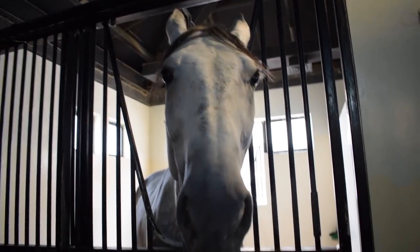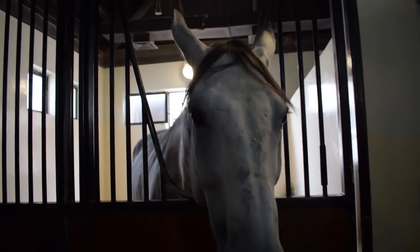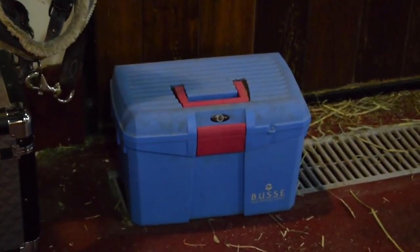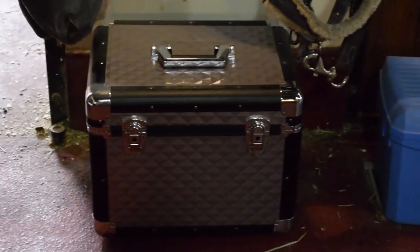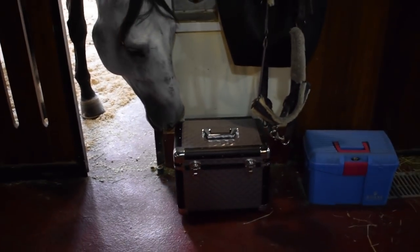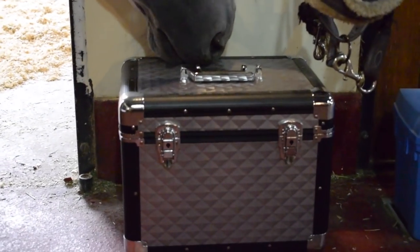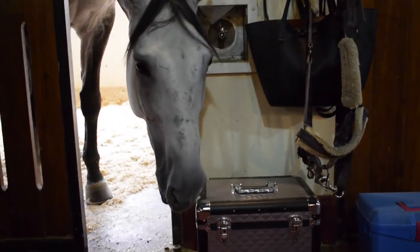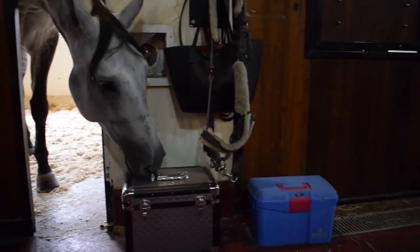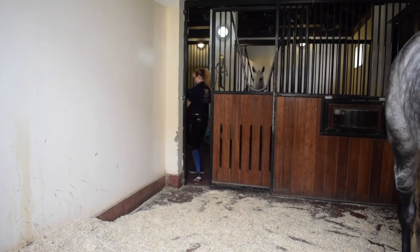Now let's get into the actual video on how I groom Luna. Step one, you need a horse. Step two, you need a grooming kit with all your brushes and utensils. The blue grooming kit is actually my old grooming box, and then the silver one — the one that Luna is currently checking out — that's my new grooming kit. I'm still using both just because I haven't put all my brushes into the new one yet. And then you also need a halter to catch your horse.